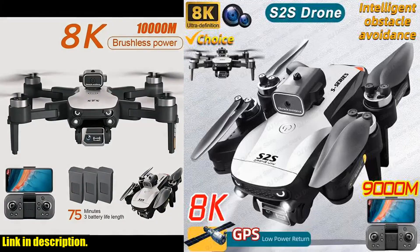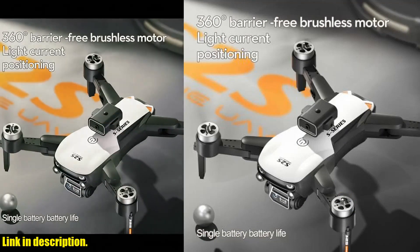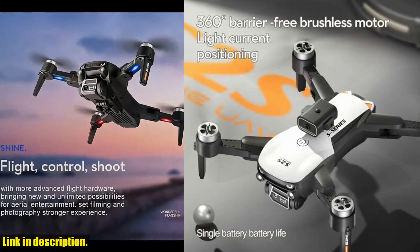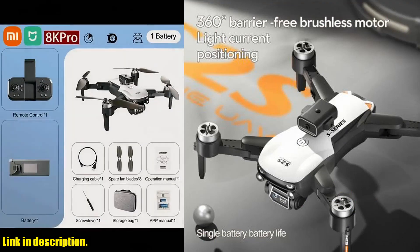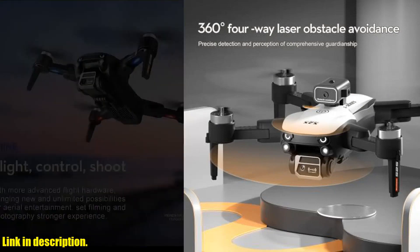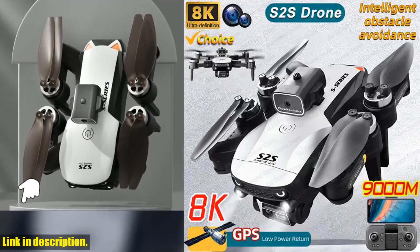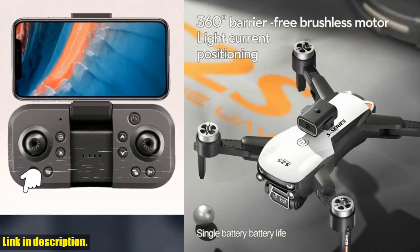Hey there, welcome to the channel. If you're a fan of aerial photography and drone enthusiasts, you're in for a treat today. In this video, I'll be reviewing the incredible new S2S drone 8K Professional HD Dual Camera Brushless Obstacle Avoidance Aerial Photography Foldable Quad Copter Toys Gifts. Let me tell you, this drone is a game changer.